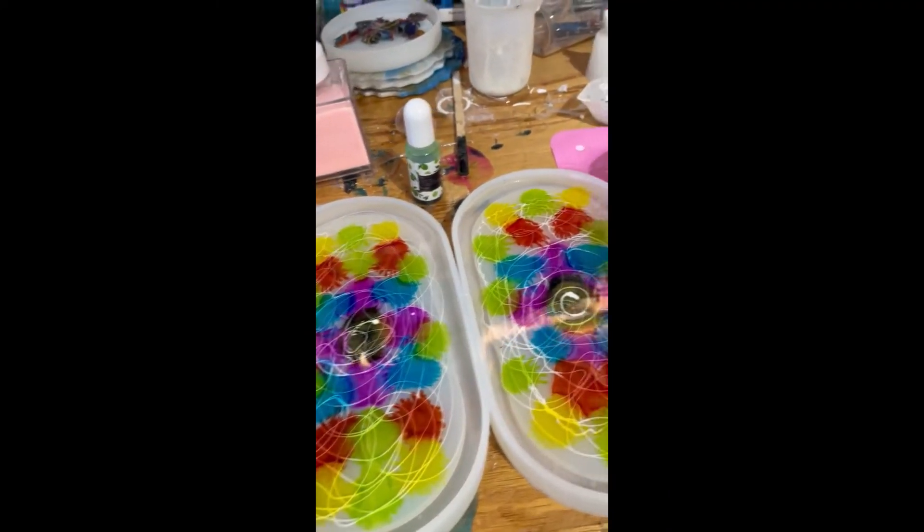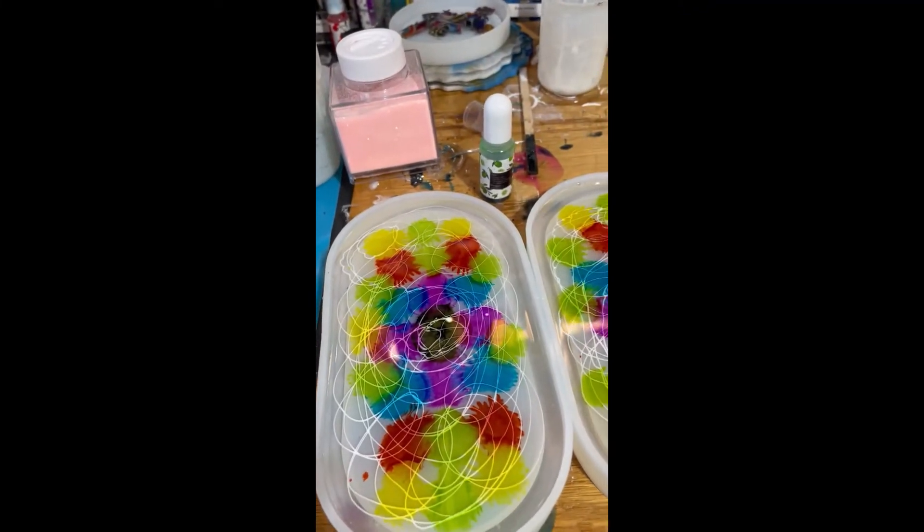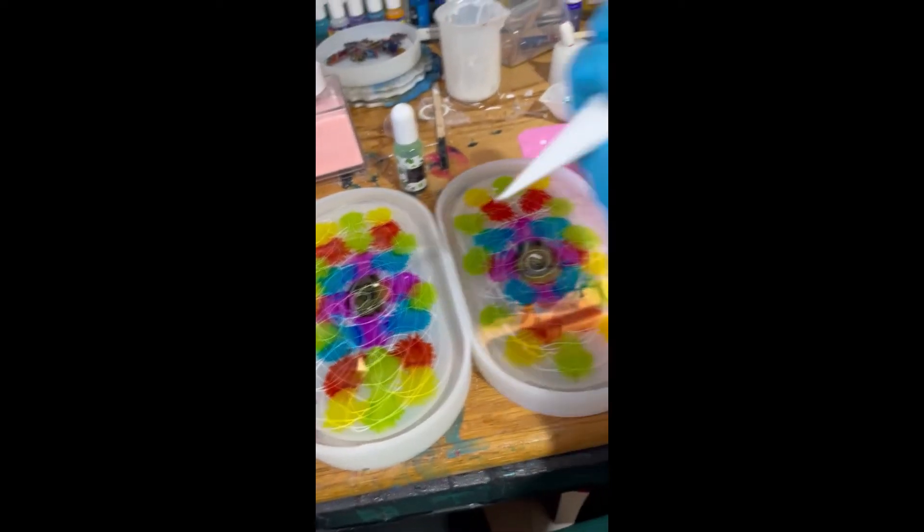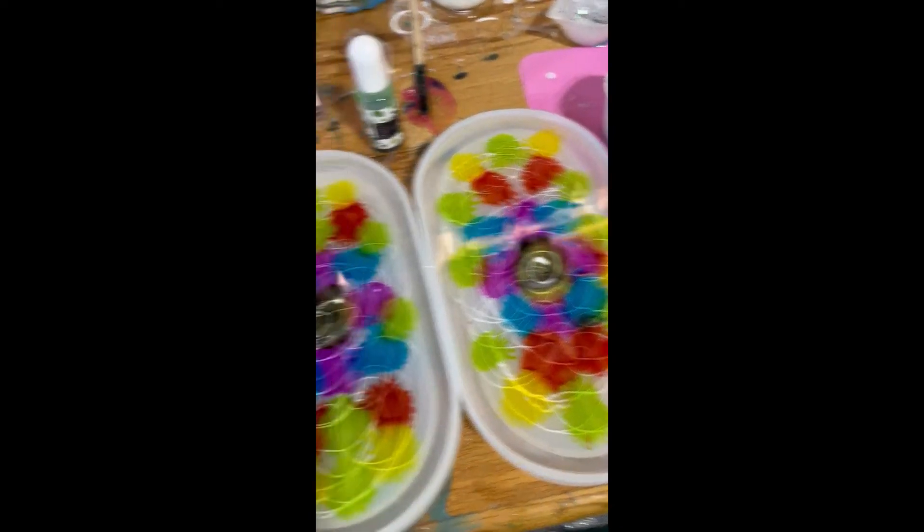I've swirled all over my things now. I'm going to do some toothpick work. I've swirled with my piping bag in random patterns.